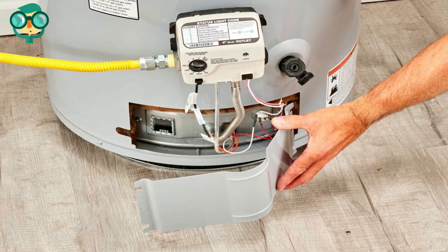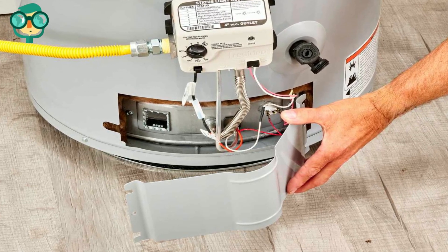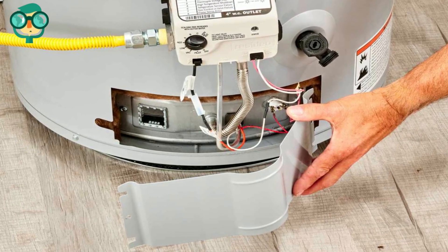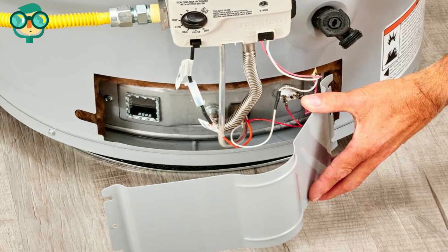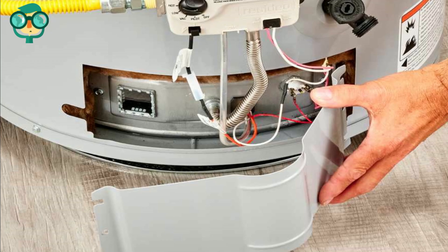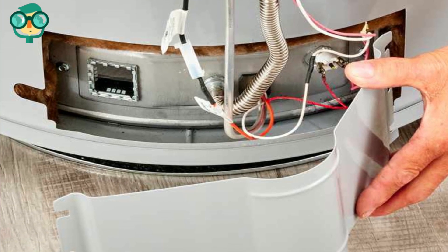Remove burner chamber cover bolts if required. The burner assembly should now pull out of the chamber. Inspect the burner assembly for damage and corrosion. Replace the entire burner assembly if damaged. Otherwise, clean the burner assembly with rags and blow out all orifices with the air hose.